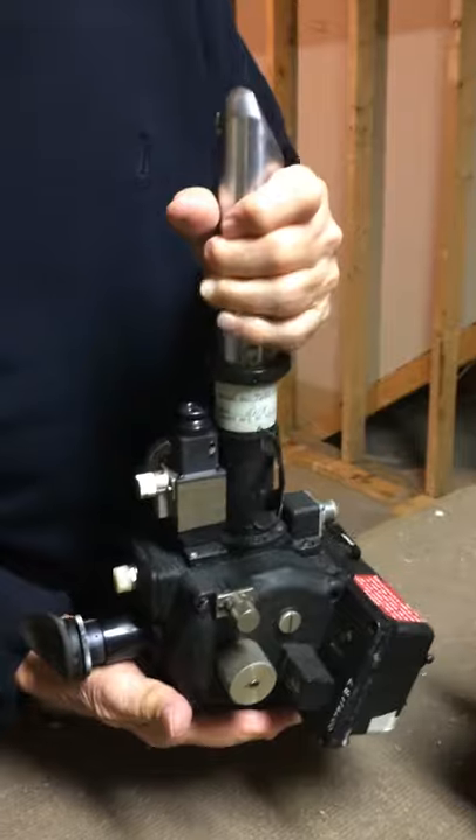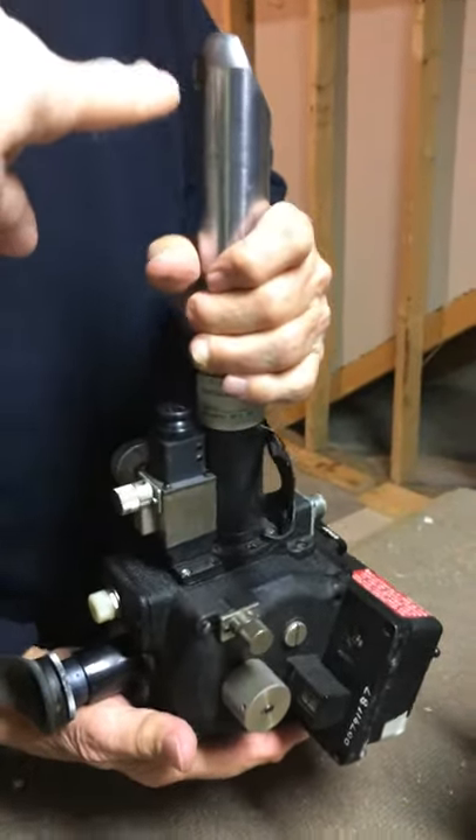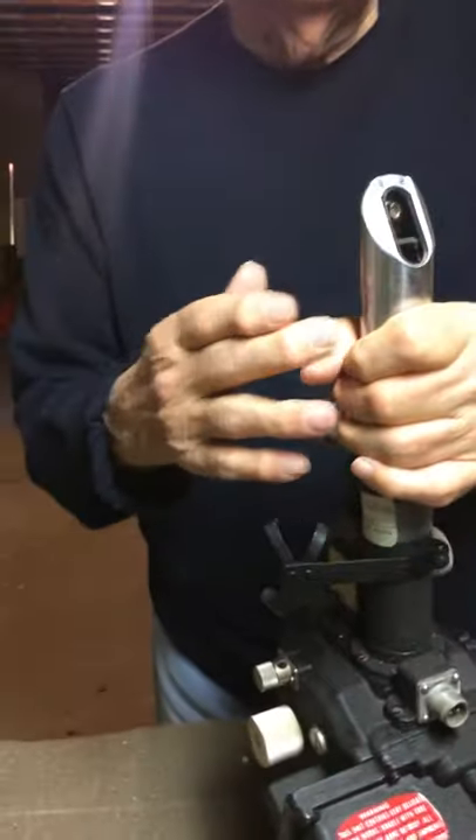So when you were shooting stars with this, was this part sticking out of the plane? Oh yeah, above my hand here — this part stuck outside the airplane.